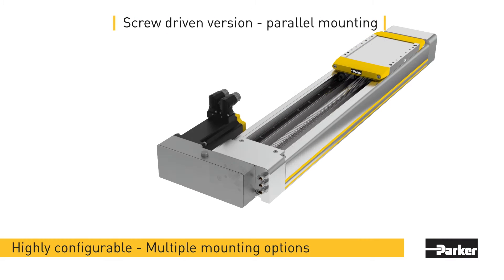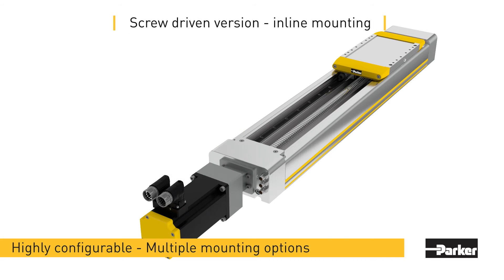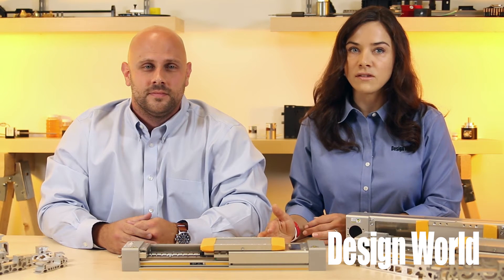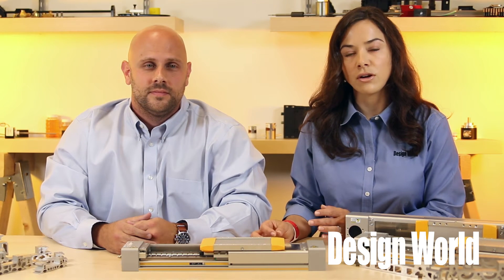There's also a parallel mount for the motor. That means the motors can mount in line or with a parallel mount to help conserve overall length for tighter space constraints. Besides these variations, this dual square rail guided actuator also comes in a multitude of other configurable options.